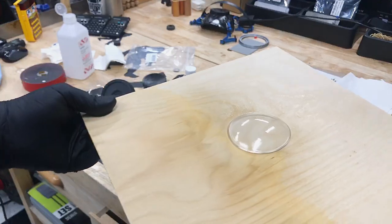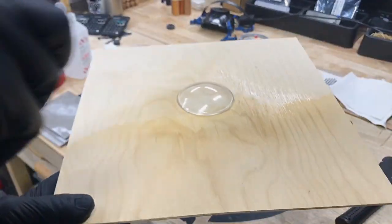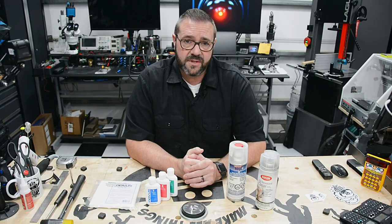With that, we have a near optically clear resin object which has no color and is protected from any UV exposure it may have down the road. And now, let's check out the results one more time.